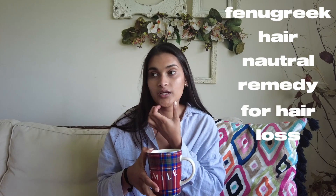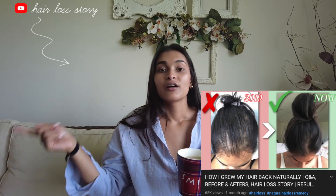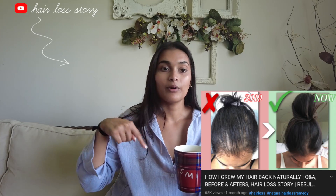Hi guys, welcome back! Today is going to be a long-awaited video — this is my fenugreek hair natural remedy for hair loss. I did not invent this or come up with it, I've only tried it and it worked for me. I'm not a doctor, I'm not a dermatologist or anything like that, I'm simply sharing my experience. If you want to hear more about my hair journey, go watch my previous video, but this is going to be all about the recipe.